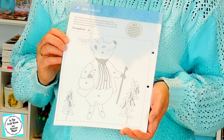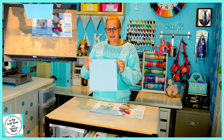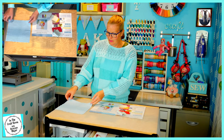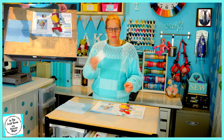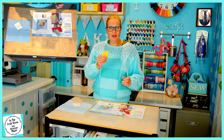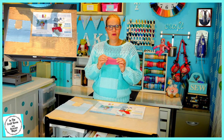The backing fabric for Pigling Bland is the blue gingham. You'll also receive a piece of cream fabric, the yellow, tan, and rose.